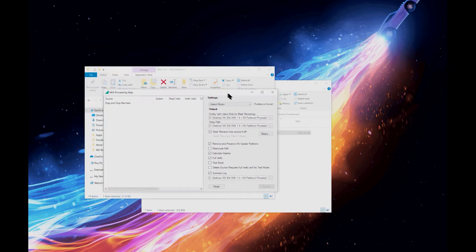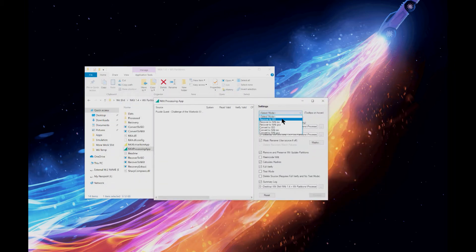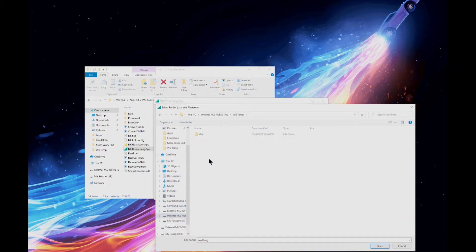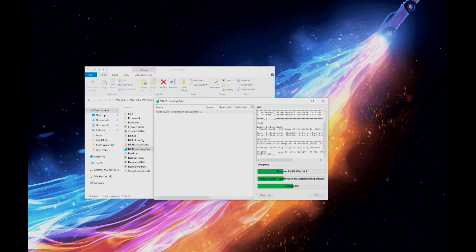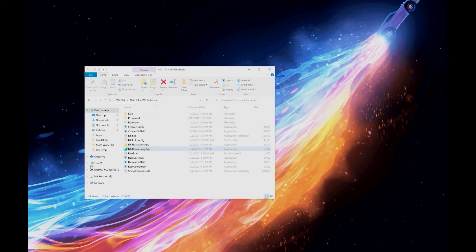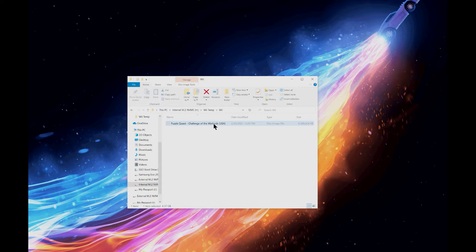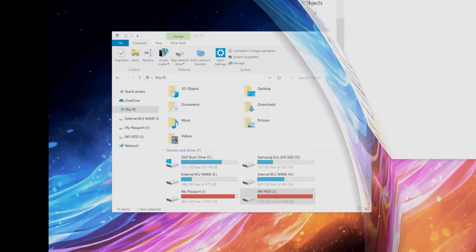You're going to launch the NKIT application, then grab your downloaded ROM and drag it over, and tell it to recover this to an ISO state, then select the output folder — where you want it to spit out the ISO once it's done converting. In my case, I have a temp folder set up for Wii conversions. It's going to convert that unreadable file format into a disk image or ISO that the Wii can recognize. Once that's done, go to the output folder you designated and you'll see that you now have an ISO file — a usable file you can just throw on your external hard drive, and the Wii will be able to read it.